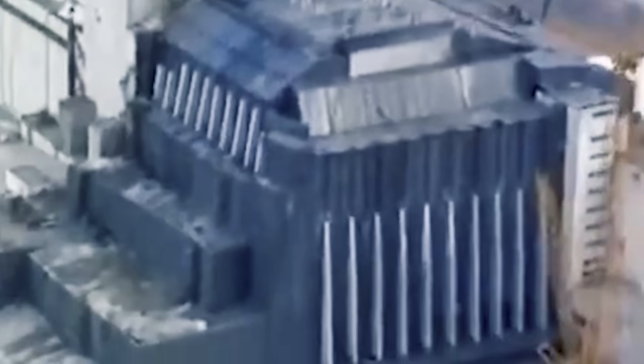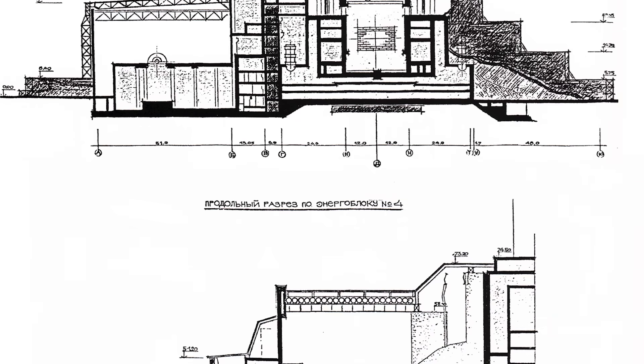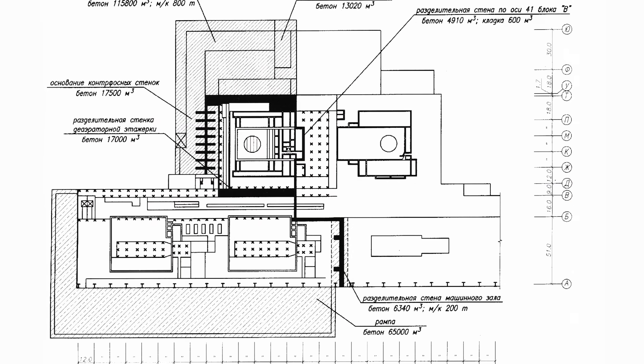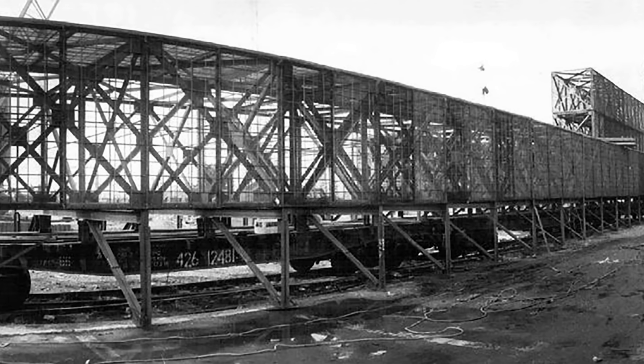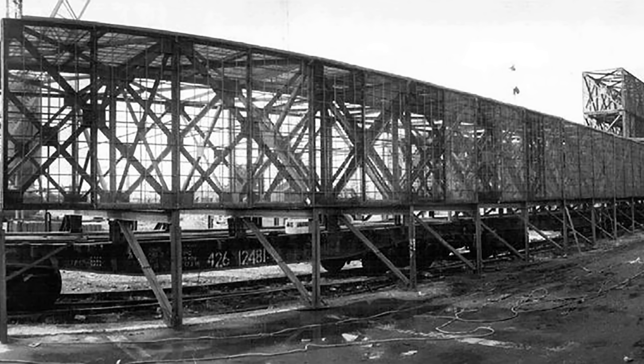The Chernobyl Sarcophagus is the ultimate structure designed to isolate the destroyed nuclear reactor. Every element of its construction is a story of creativity, risk, and heroism. Today we will take a detailed look at how it was built and the parts that make it up. We will also uncover some of its hidden secrets, like the reason why an entire train was entombed inside. This is a story of what may be the most complex structure humanity has ever built.